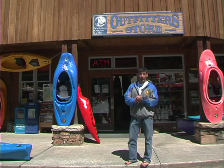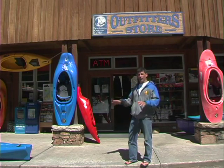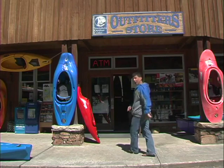All right, let's go check out what equipment we're going to need for river running. We're at the Nana Hale Outdoor Center and the Outfitters Store. All the goods are inside. Come check it out.